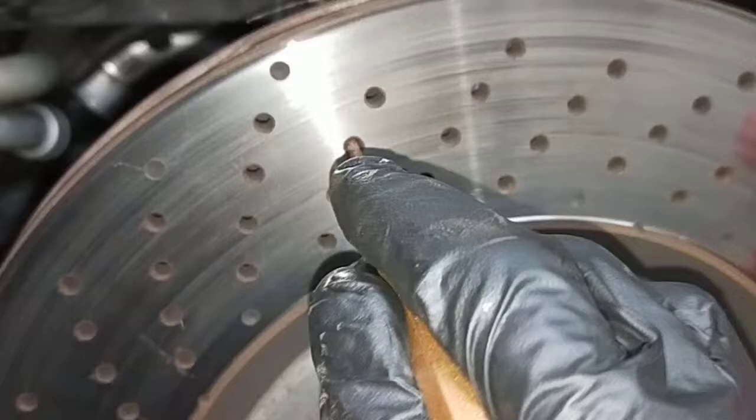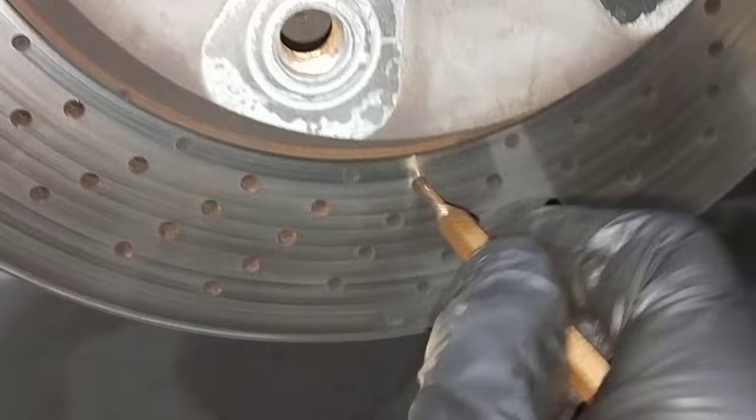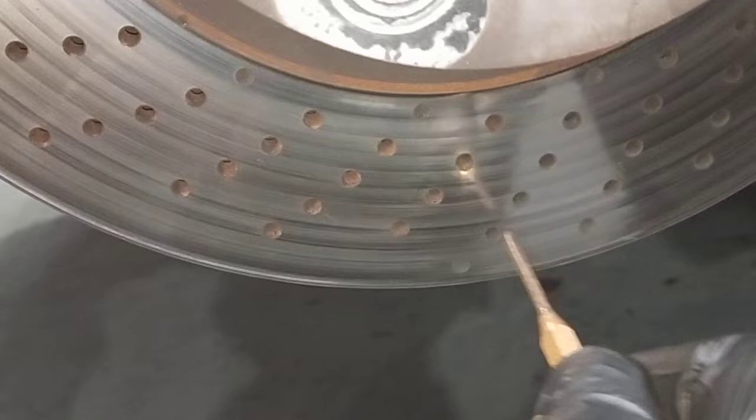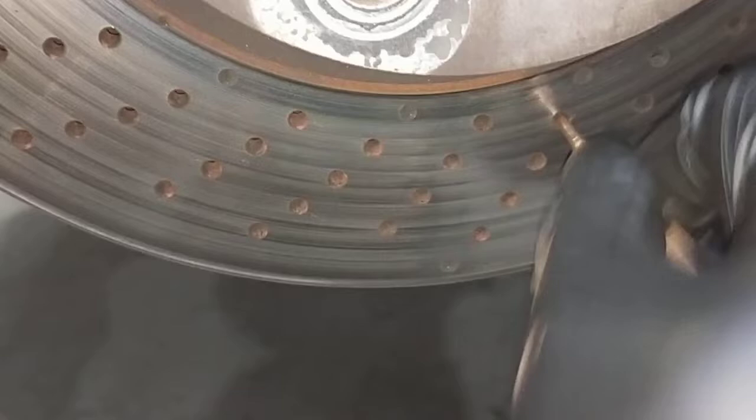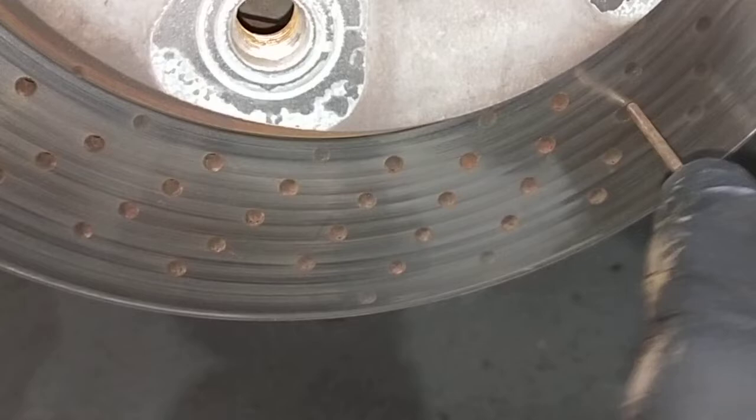I took it off already. I should have filmed it but I've got a picture ready to show the customer. I'm just cleaning all the cross-drill holes on the disc to stop the actual brake dust buildup, and then I'll create a slight brake squeal or brake noise on the front disc or rear disc under light application.